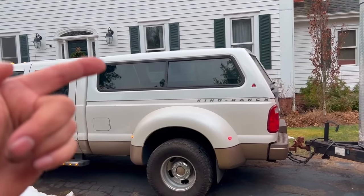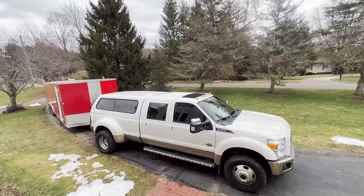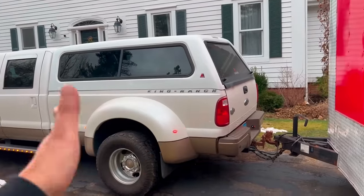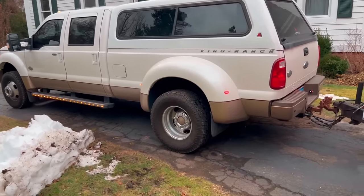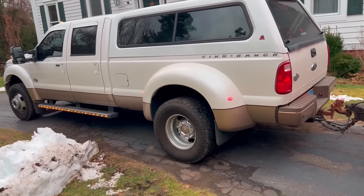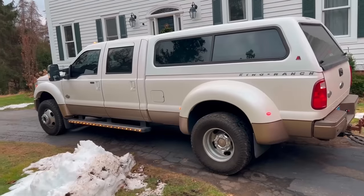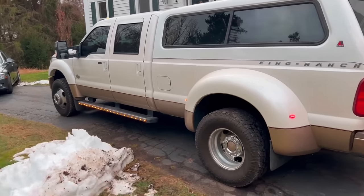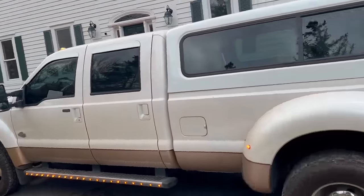It's got the bed cap — or canopy as we call them in Australia, they call them bed caps here. The eight-foot tray is really cool, and now we can seal everything when we're on tour. Being a dually — they call them duallys here — is pretty damn cool. Didn't think I'd get one because I thought it'd be painful to park, but it just makes sense to haul this big mama.